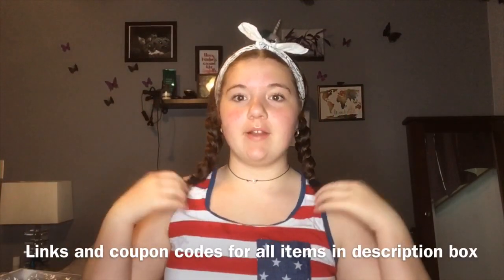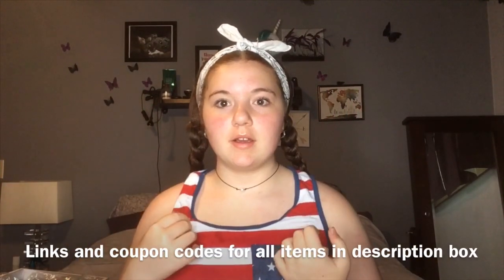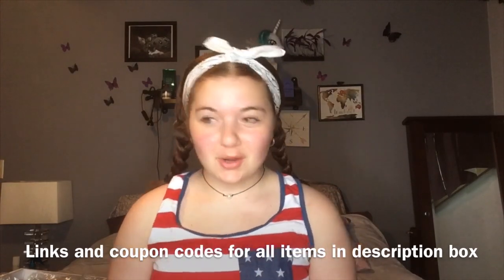Hi guys, welcome back to my YouTube channel. Today we're doing a Wish haul. It's the 4th of July and I'm actually doing it today because I'm wearing one of the swimsuits to the lake.